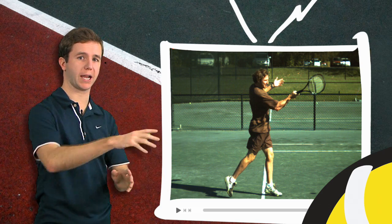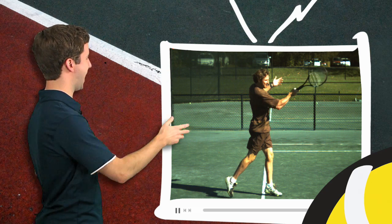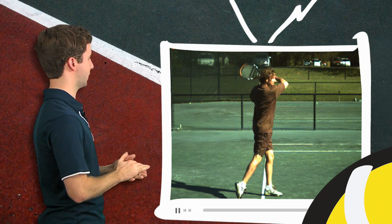The relationship between his wrist, arm, and racket hasn't changed. It will release if we continue to play this as he follows through, but again that's well after the ball is off his strings.